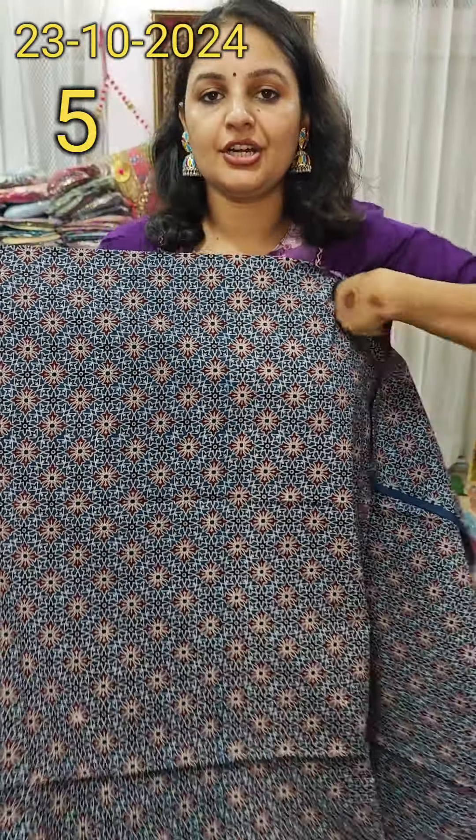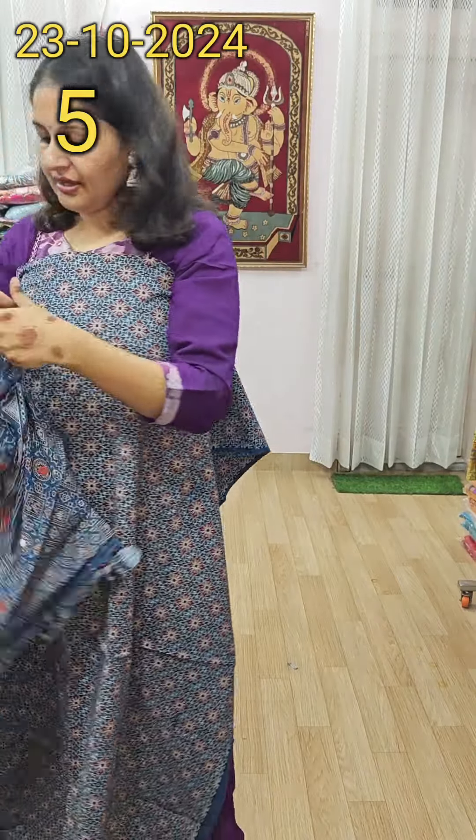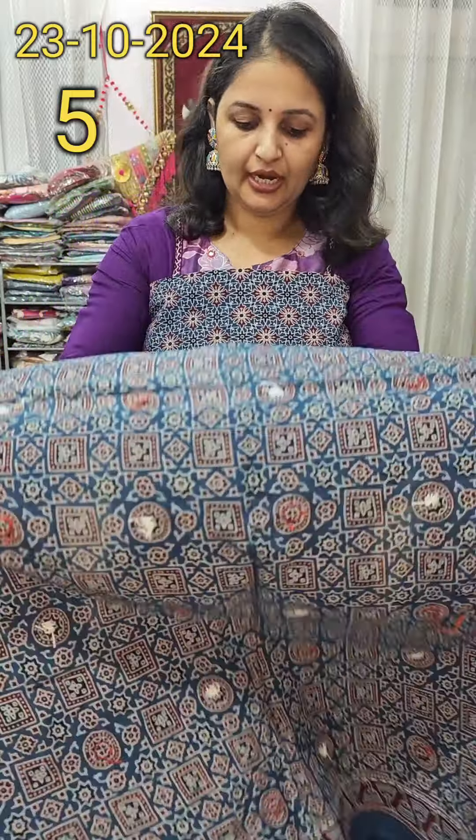Nice to meet you in a new video. I have brought Sonia Fogart — it is very beautiful. We are applying a Dupatta suit with a very beautiful rear mirror. We have brought a little bit of change. I will show a ready-made piece with a very beautiful piece. It is very beautiful.